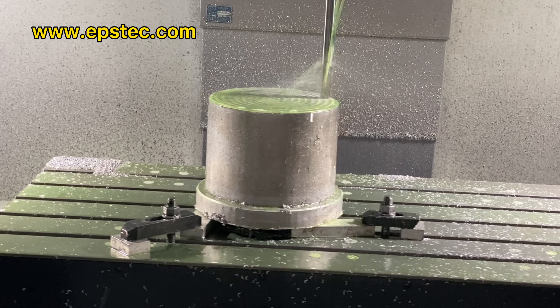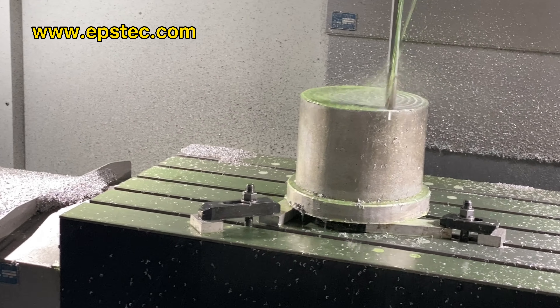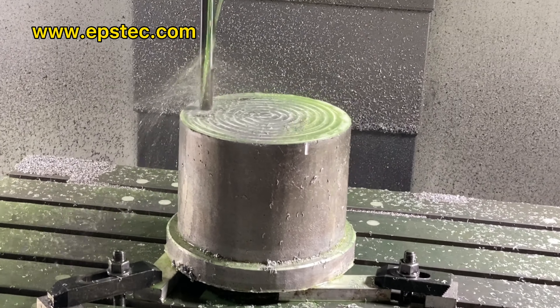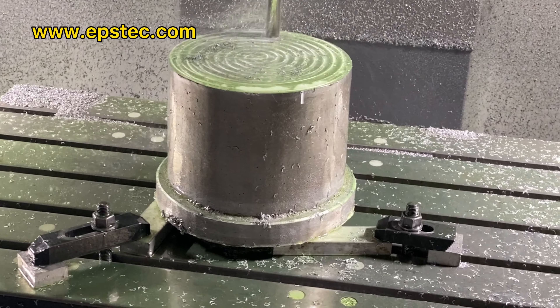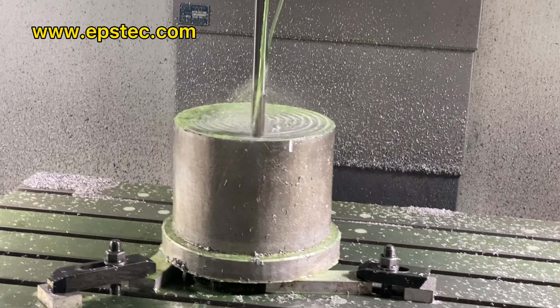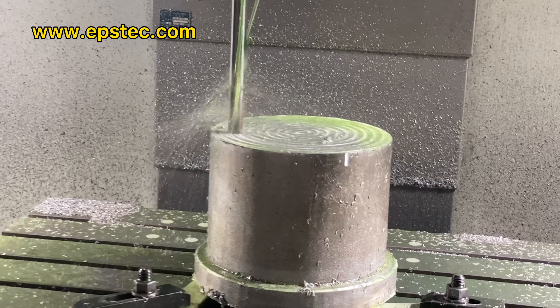The size of this EPS kickbox mold you see from this video: outer diameter is 259 mm, inner diameter is 228 mm, wall thickness is 26 mm.